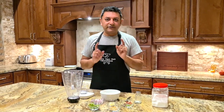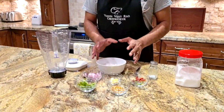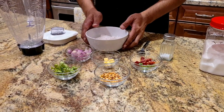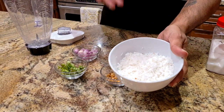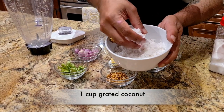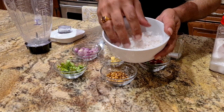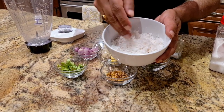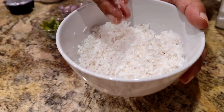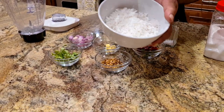First things first, let's start with the ingredients. A good chutney — the ingredients are very, very important. The most important, of course, the hero of the dish is coconut. You want to make sure you have fresh coconut, and when you are cutting the coconut, try not to get the end brown part and keep it mostly white. It's freshly grated, beautiful coconut that will give the right color, flavor, and texture if you do that part correctly. This is the most important step.